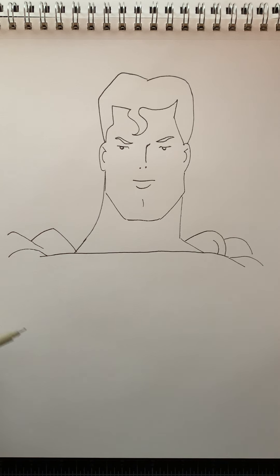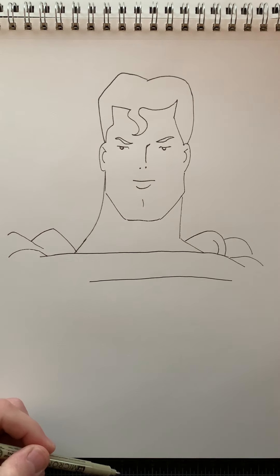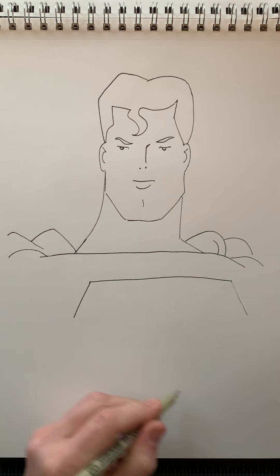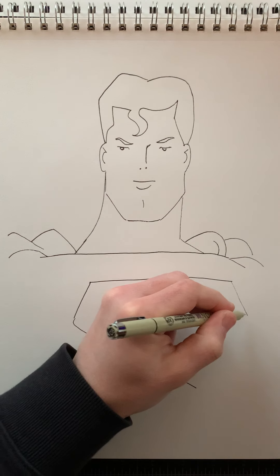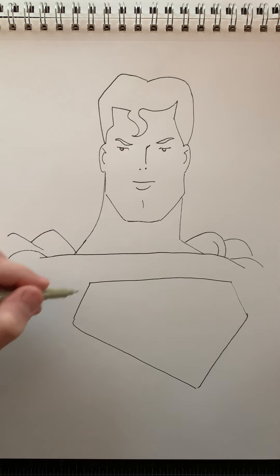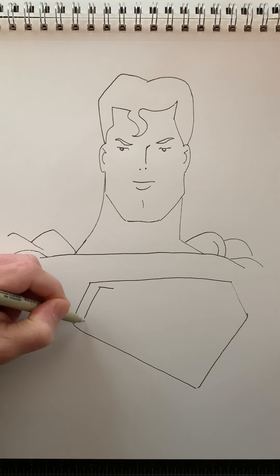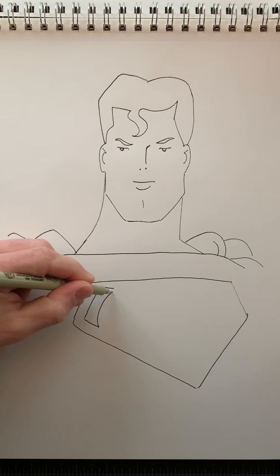So let's make the symbol for Superman on his chest here. I'm going to do a line across and diagonals out — so this is basically a pentagon shape. Diagonal down, and then meet this diagonal down here. For the inside design, I'm just going to draw the shapes actually. So a line across there, follow this diagonal down, and then out, and then this is going to be a curve to meet it back up.